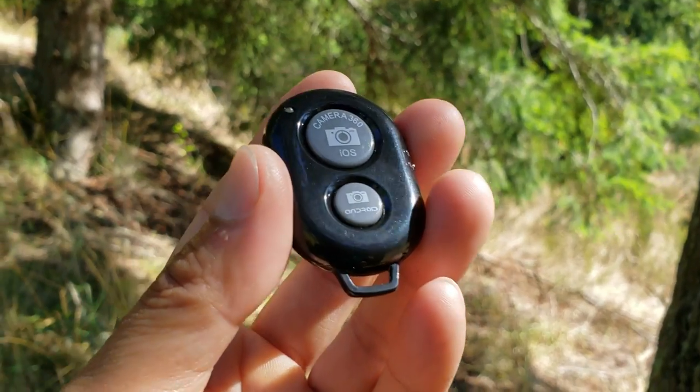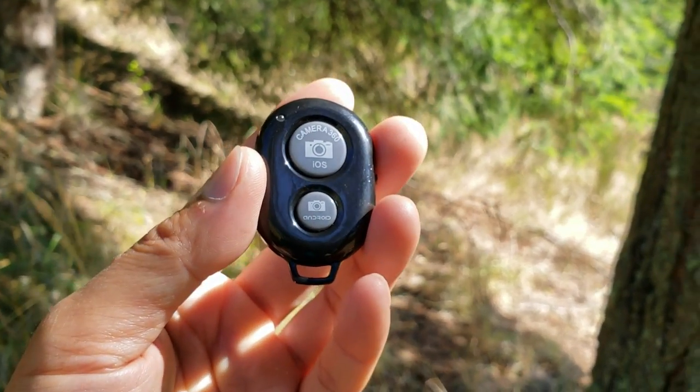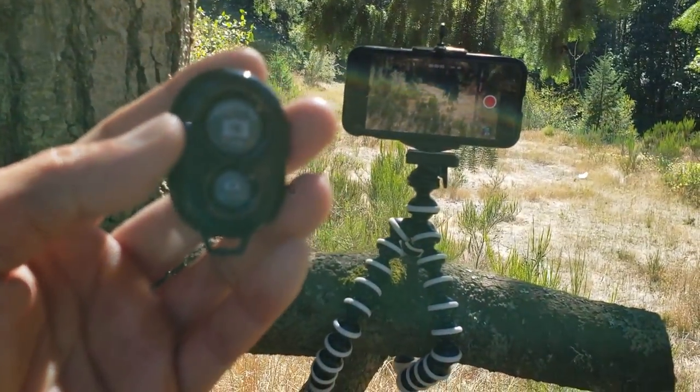What's awesome is that it comes with this remote control so you can take pictures or video from afar, and it's perfect for selfies and vlogging.